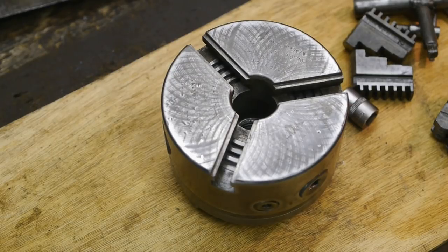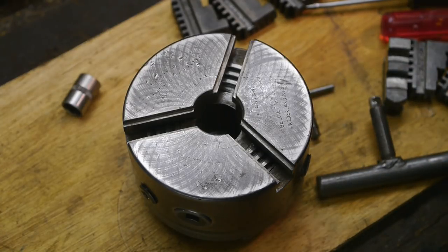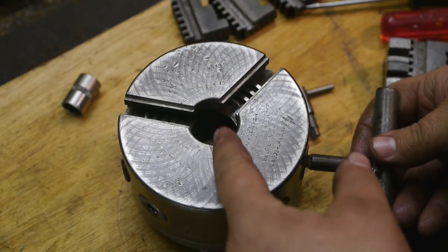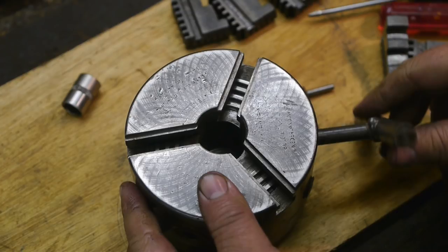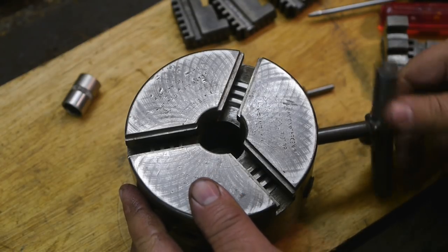Looks like I've got to take it apart again. Well, I got it back together. The start of the scroll was hitting the slots for the jaws, so I took a little off on the grinder, and now it's fine.